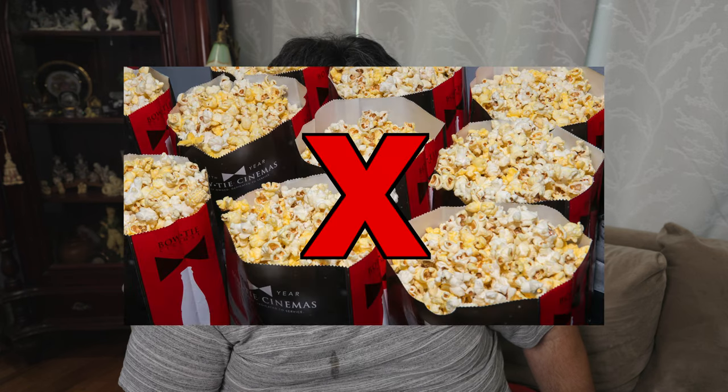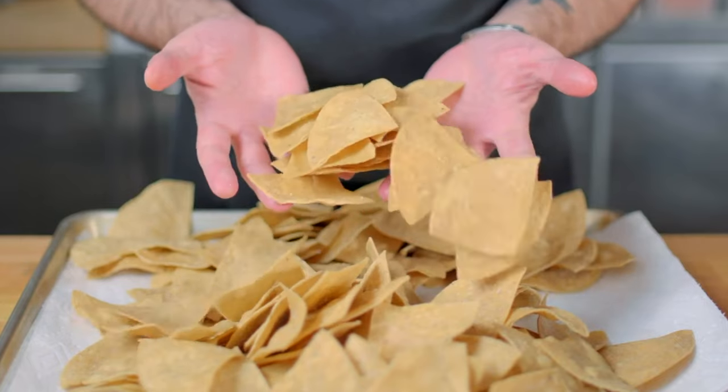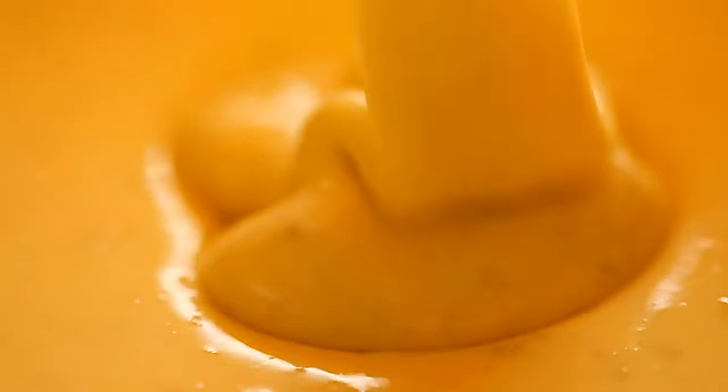Every time I go to the movies, my snack of choice isn't popcorn, but movie nachos — the crispy chip, the yummy cheese with the hint of jalapeño.